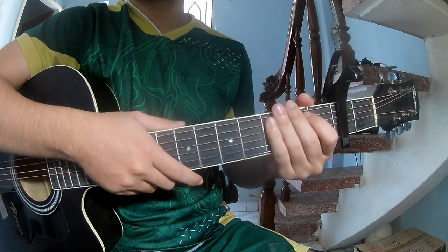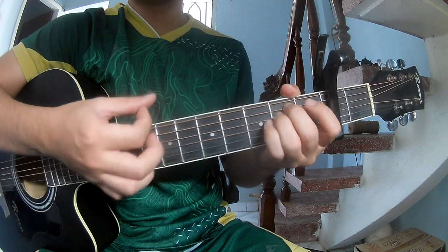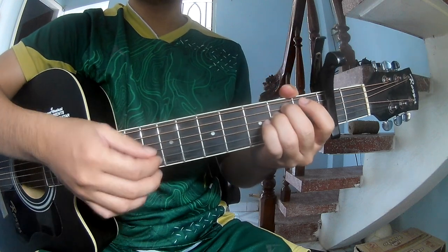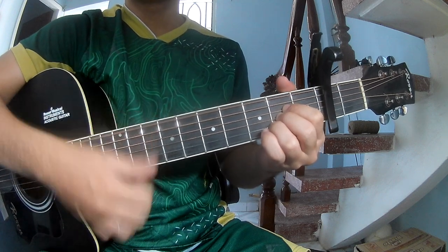This instrument section is the same way for the track. It's a pre-chorus — strum: down, down, down-up, down, down, down-up. And strum on E, M, A, G.